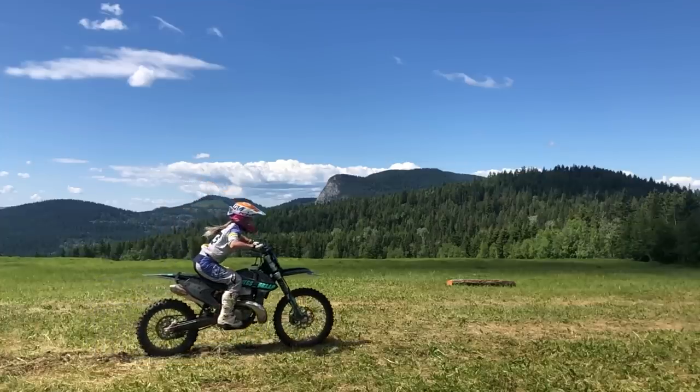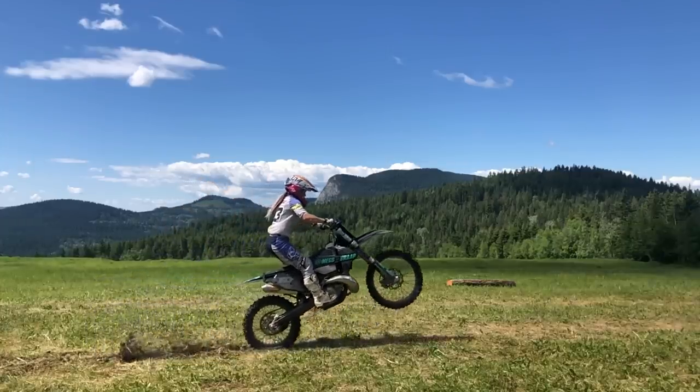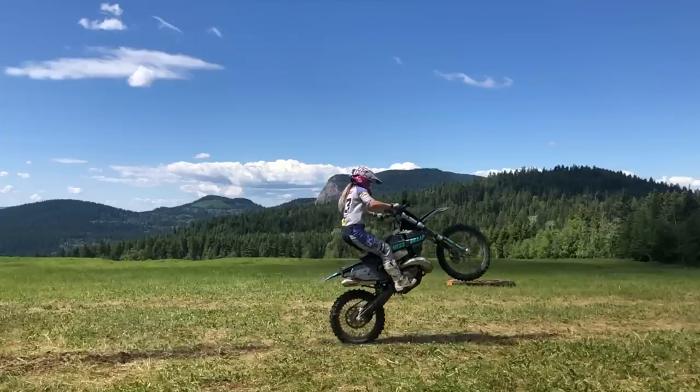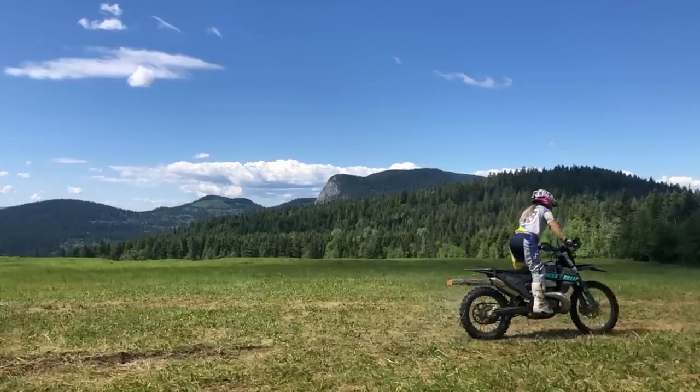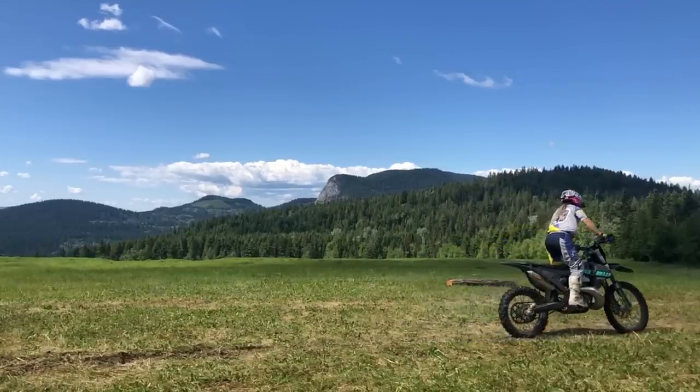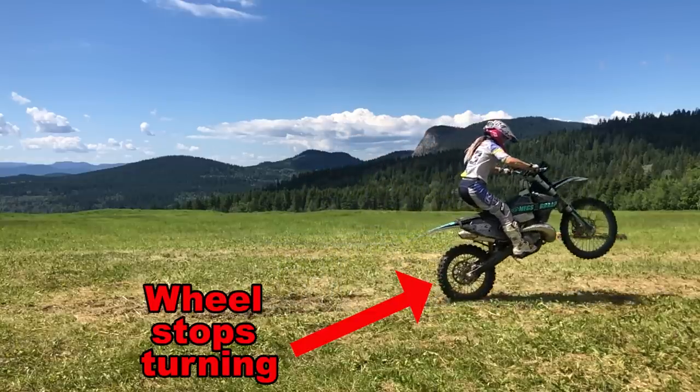It's important to always cover your rear brake and put your front tire down by applying the brake. You may not need to do this when you're doing a small wheelie, but it's so important to make this second nature. Once you start to up your game and practice steeper wheelies, the rear brake is an absolute necessity.